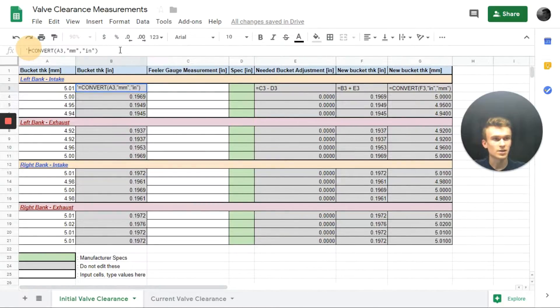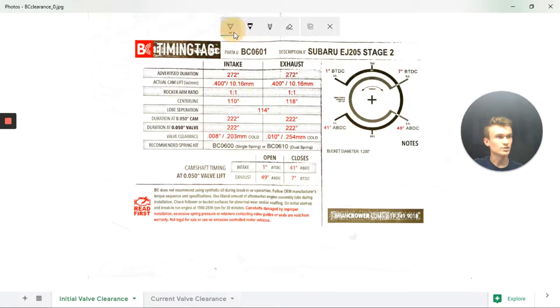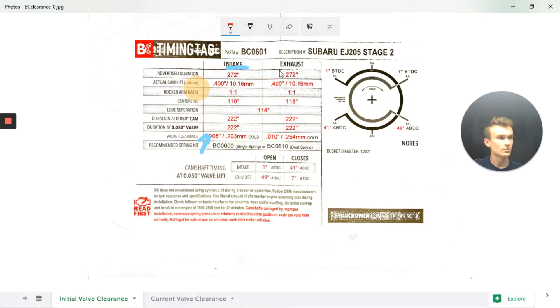This conversion can also be done by taking our metric value and dividing by 25.4, which is the conversion factor from millimeters to inches. Next, we input the feeler gauge measurements recorded for each known bucket size. Looking at our Brian Crower spec sheet, the intake valve clearance is 8-thousandths, so we input that for all intake rows. For exhaust, the spec is 10-thousandths clearance, and we update the spreadsheet accordingly.